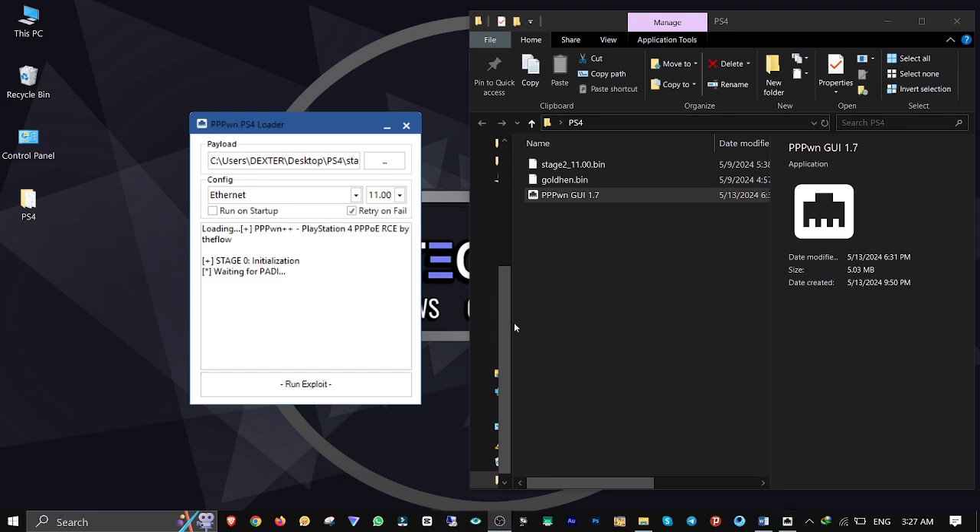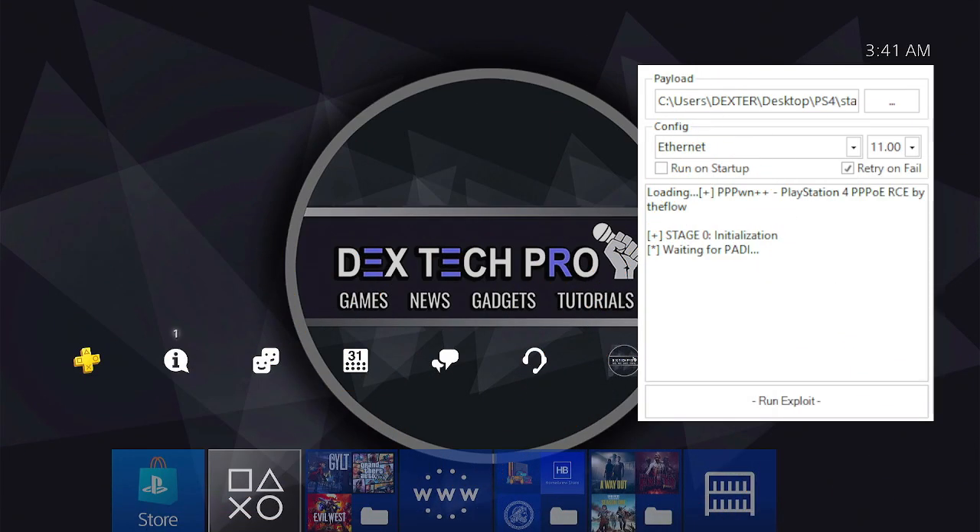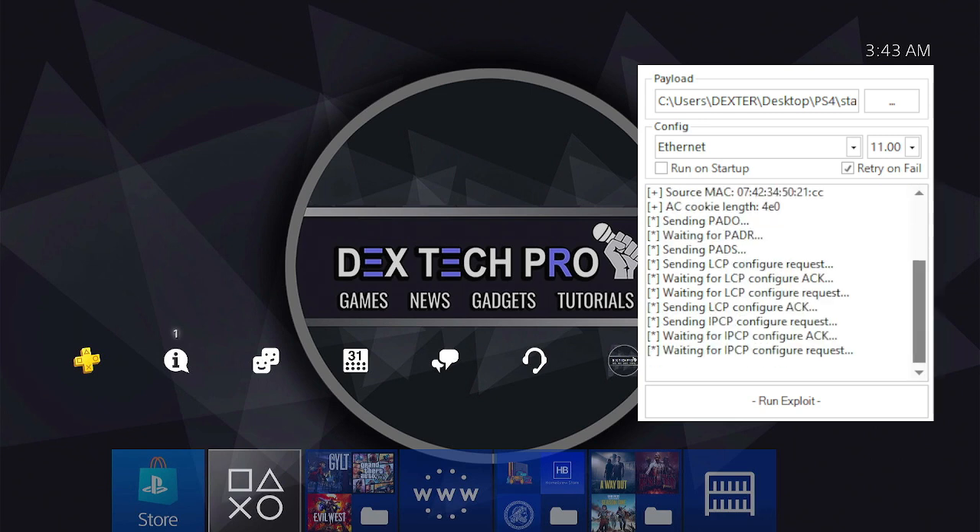It takes a few seconds for the PADI trigger to fire. In the previous Python version, you had to go to the PS4 internet connection settings and run Test Internet Connection to trigger it. But with this C++ version, you just need to wait — it triggers automatically. There it is, it starts to trigger automatically.